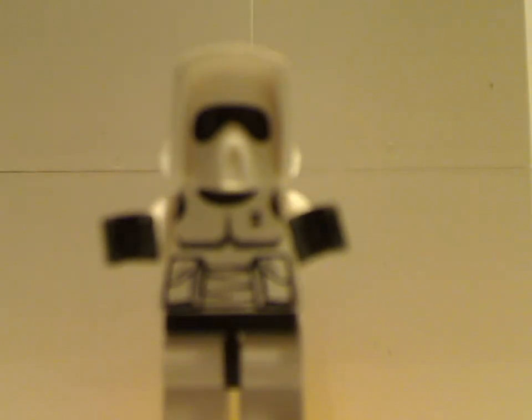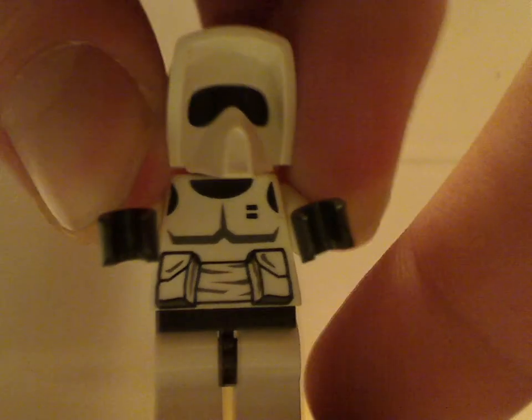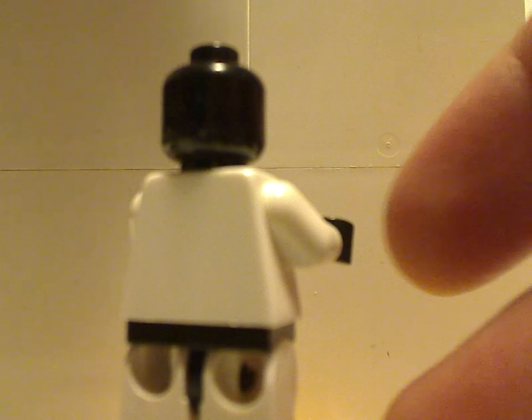You also get two Scout Troopers. The torso print is done pretty well, similar to most other sets. The head piece is just plain black, which they need to do on all the Stormtrooper sets so they are not confused with clone troopers. There is no back torso print.